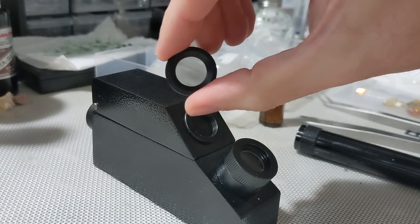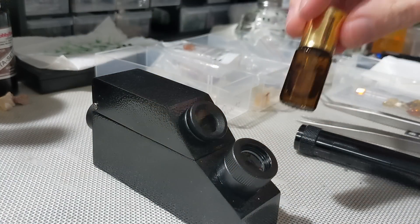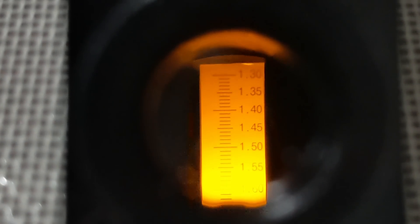There's a polarizing filter to check for birefringence and a flashlight as the light source. It also comes with RI liquid that we'll talk about in a few minutes. With this model, the flashlight screws into the frame and lights the scale.